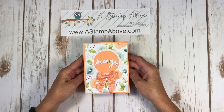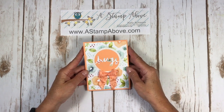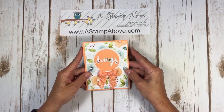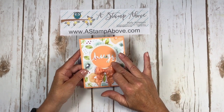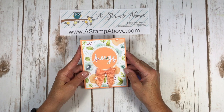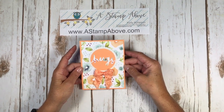Hello stampers, Kelly Atchison at astampabove.com coming to you from Menasha, Wisconsin. Today I have a really easy card for you that I think is pretty spectacular. I love the little hugs die and also the dazzling diamonds paper and the naturally eclectic designer series paper — one of my favorites in the new big catalog.